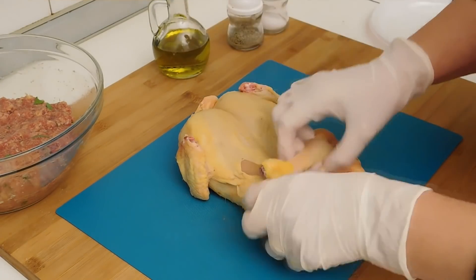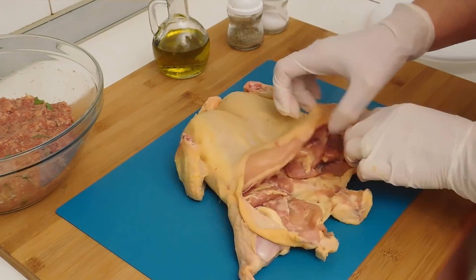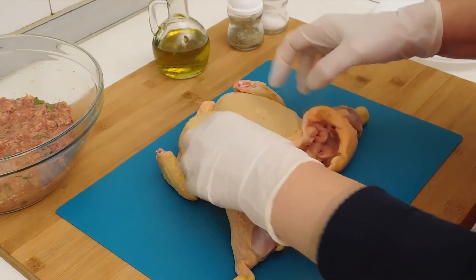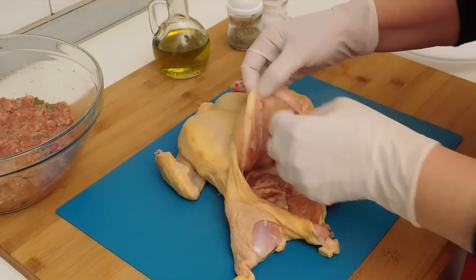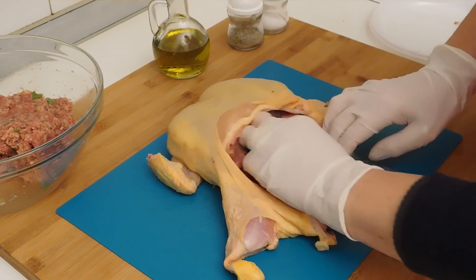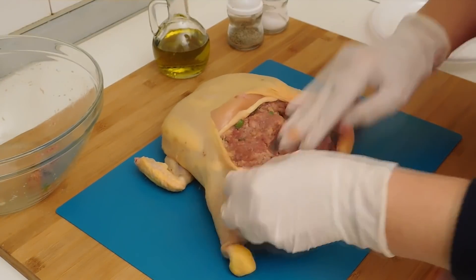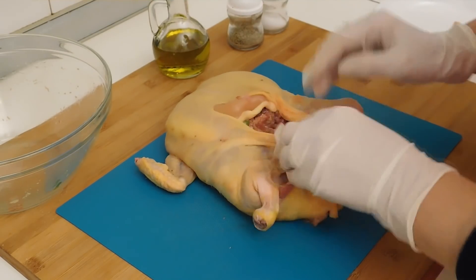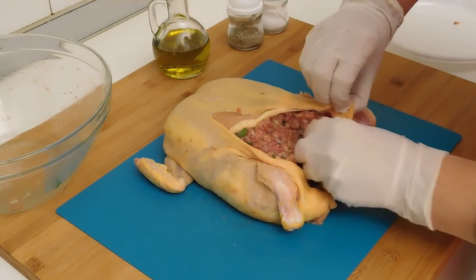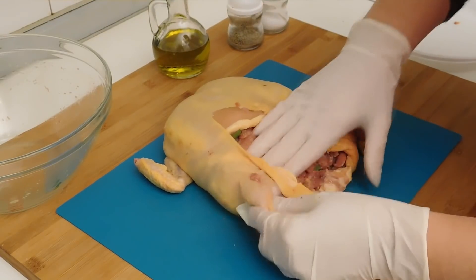Come vedete è stato disossato, quindi tolte tutte le ossa all'interno, è stata creata praticamente una sacca. Adesso non ci resta che farcire con il ripieno. Andiamo a stringerlo, sistemarlo per bene e lo facciamo diventare di nuovo un pollo bello pieno, intero. Ecco qua.